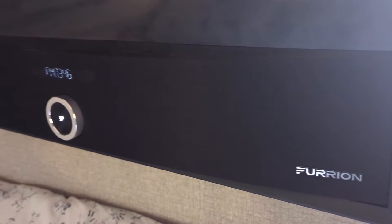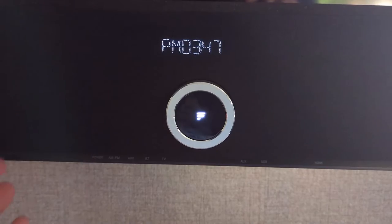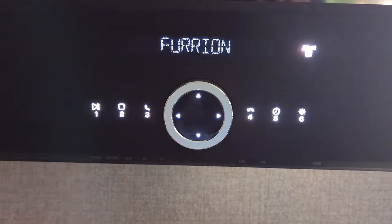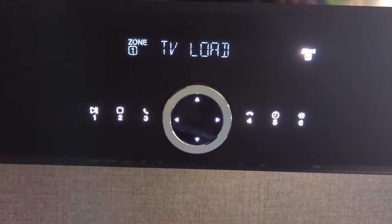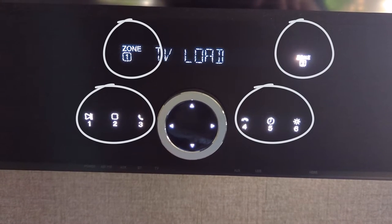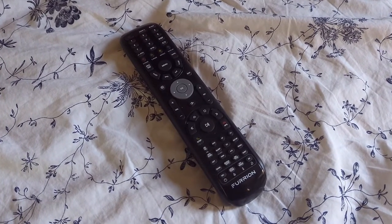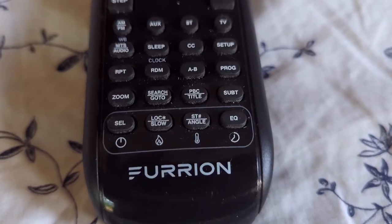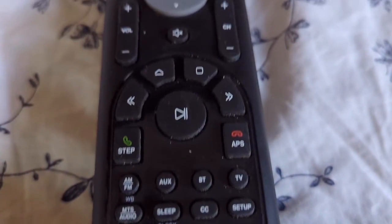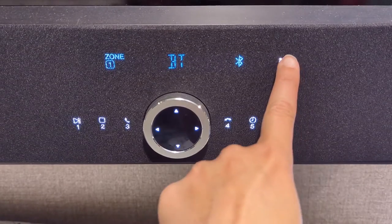What I think is the most confusing part of this TV is that the area that looks like the speaker also has buttons. It isn't clear at first glance, but you can actually click those little icon lights. Between that and the fact that the remote that comes with it is an all-in-one with several buttons that don't do anything with this TV, it makes it not very intuitive to use.